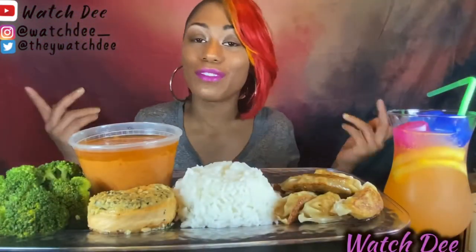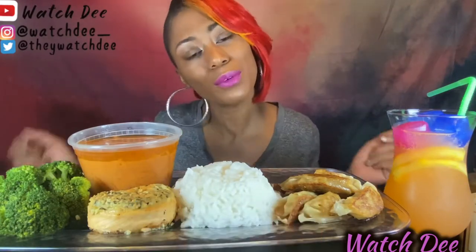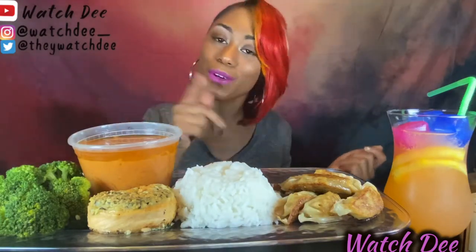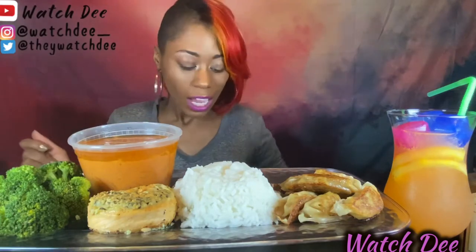Hey y'all, I'm D. If you're new to my channel, don't forget to hit the subscribe button before you leave. And if you're one of my A1s since day 1s, welcome back. I'll be missing y'all.